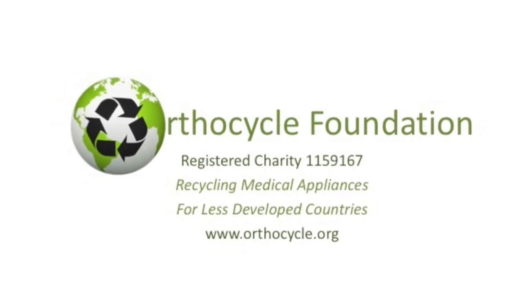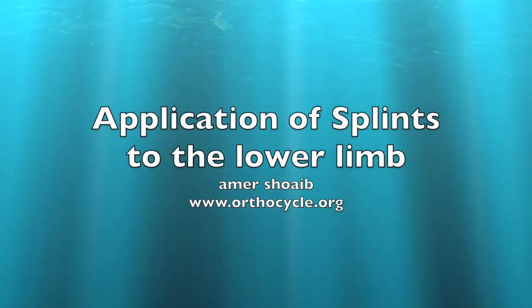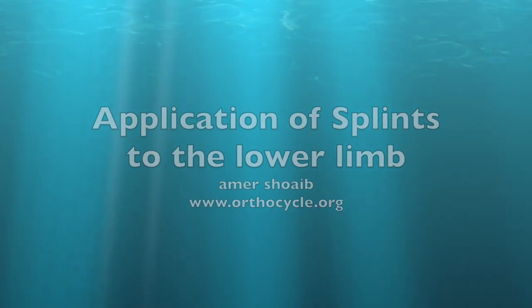This is a podcast from the OrthoCycle Foundation, a registered charity in the UK. In this podcast we're going to talk about the application of splintage for lower limb fractures.